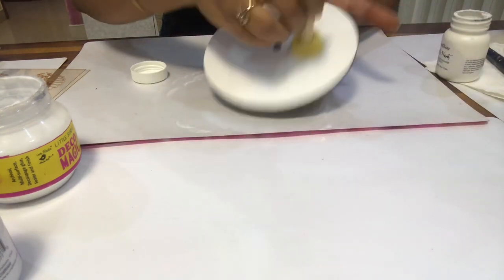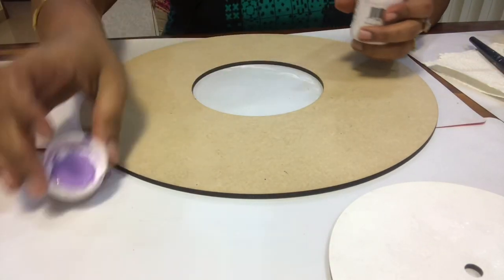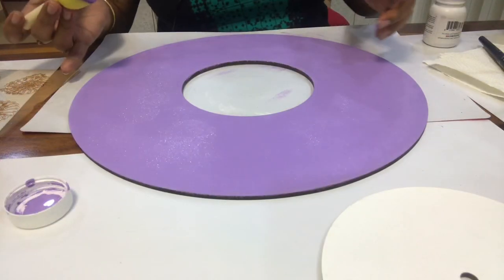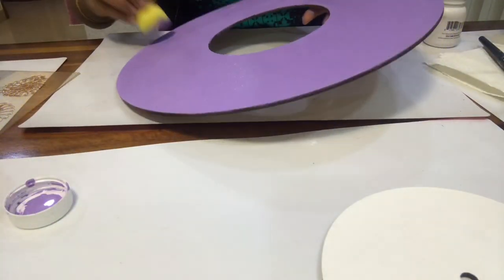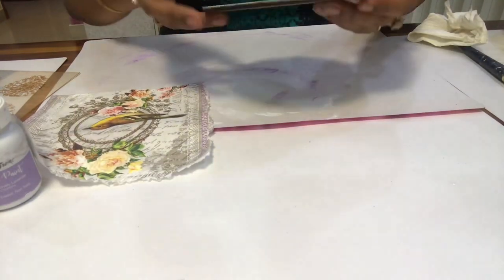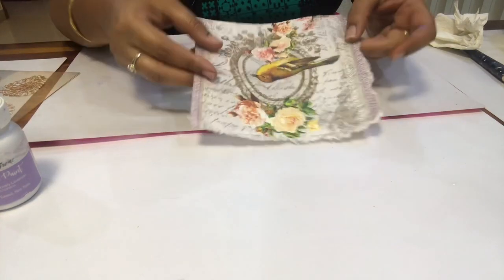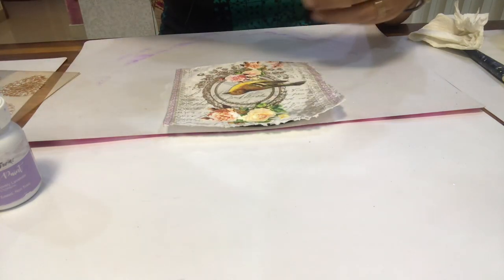This is ready. I will put a base lavender color, dabbing and painting it. I have used chalk paint — see the effect of chalk paint. I have covered it completely in lavender color. Now for the little circle area, we have made a white base and it is ready to decoupage.